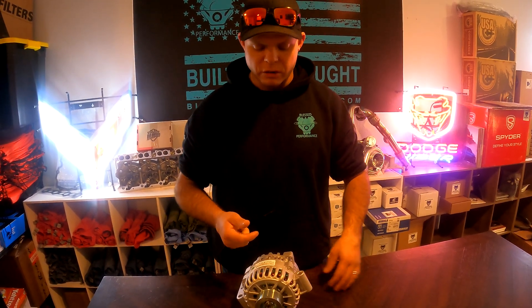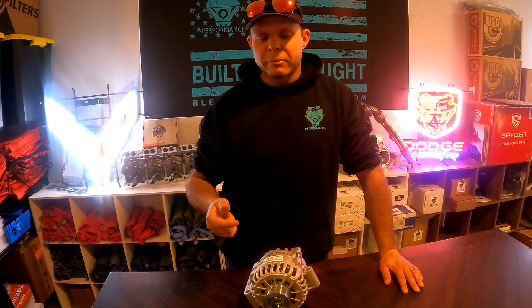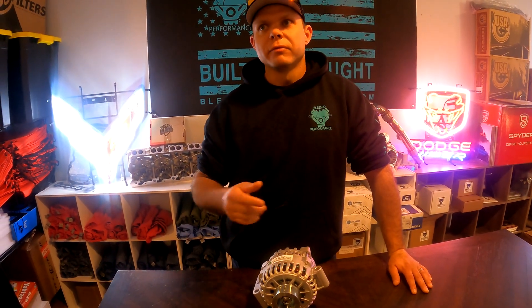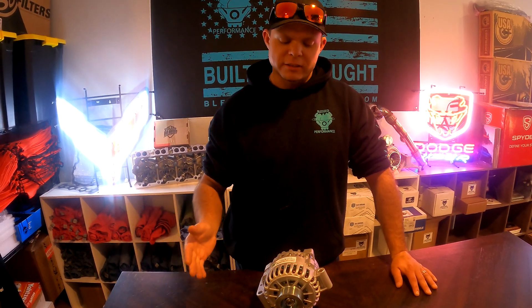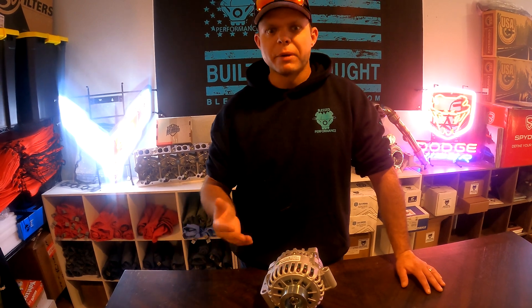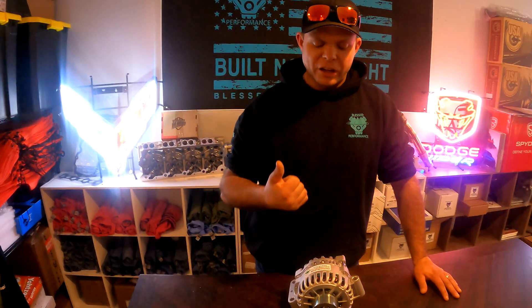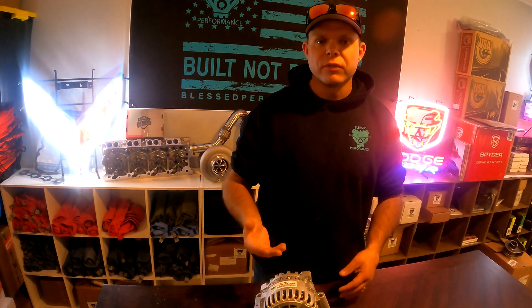That glow plug light means your glow plugs are heating up to warm the cylinders so your truck will fire. During that crank and startup — for the first two minutes or longer depending on outside temperature — your truck is pulling anywhere from 300 to 400 amps of power. So your 140-amp alternator is getting overworked dramatically and your batteries can't keep up. It's a major flaw.